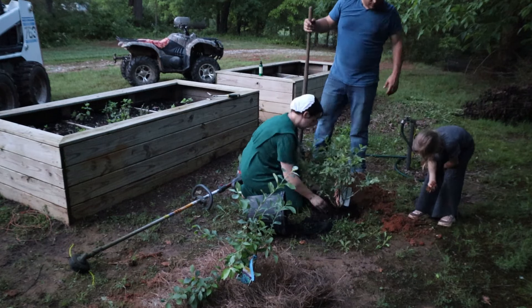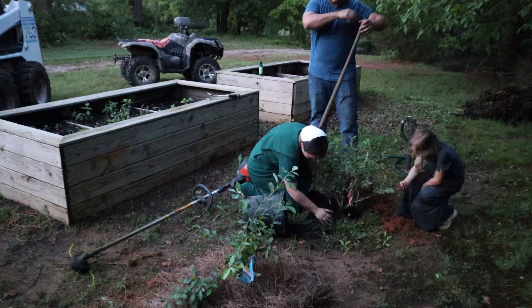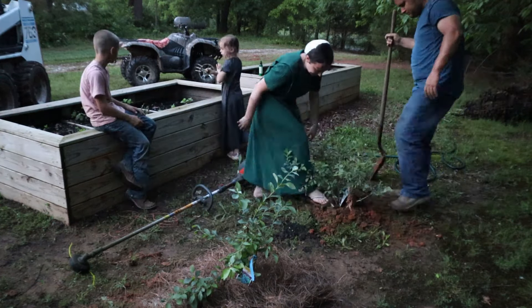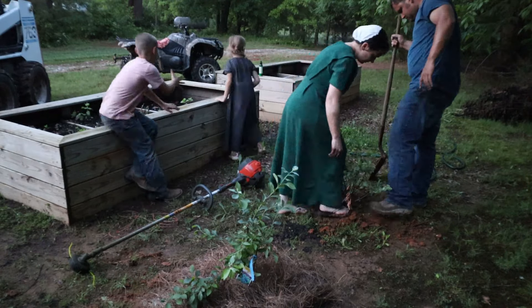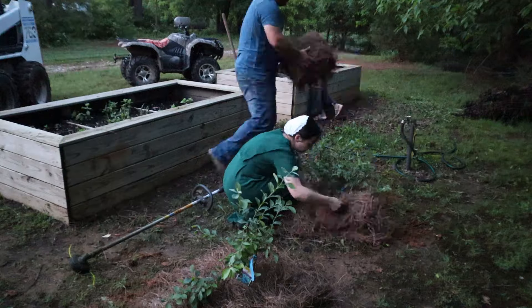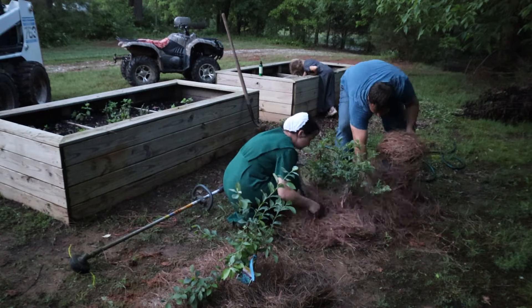We have really been getting a lot of rain the last while, which we're super thankful for, but it does make it a little challenging to work in the garden if you're working in it between rain showers. So this did take us over a week to get everything done.